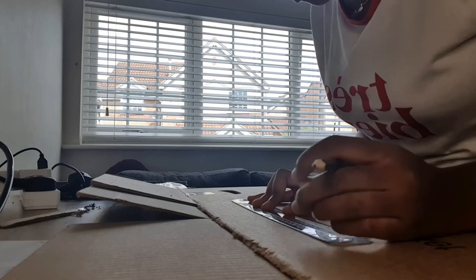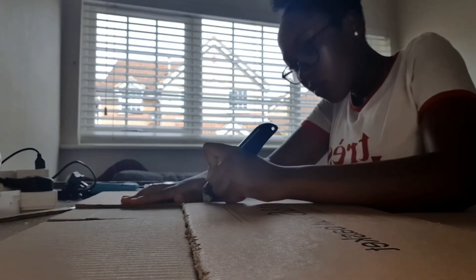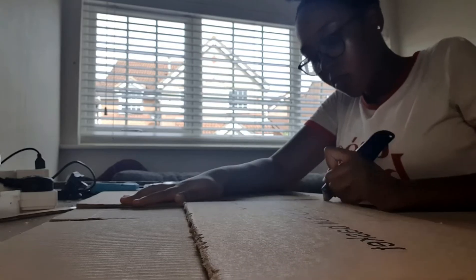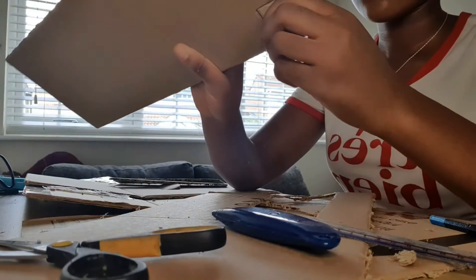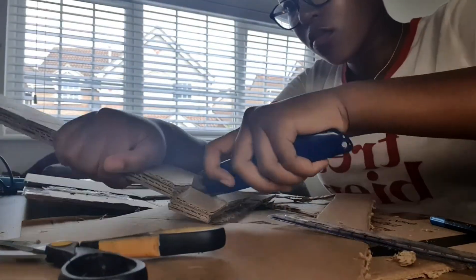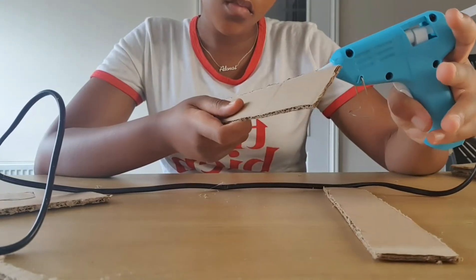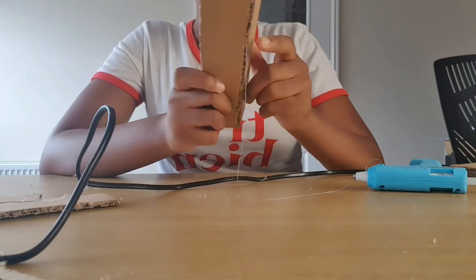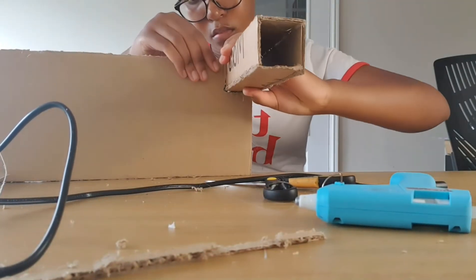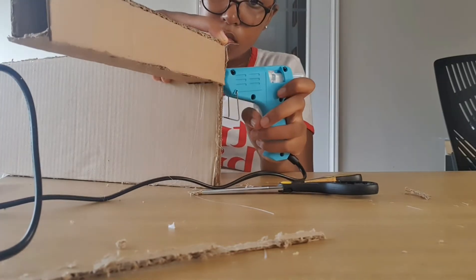I started to measure how tall the bridge would be, then I started measuring the four shortest pillars. When I was finished, I started cutting them out. I cut out a square at the corner of the deck where I'd place my pillars. I glued the rectangles together to make my pillars, then glued them at the side of the deck where I'd cut out a square earlier on.